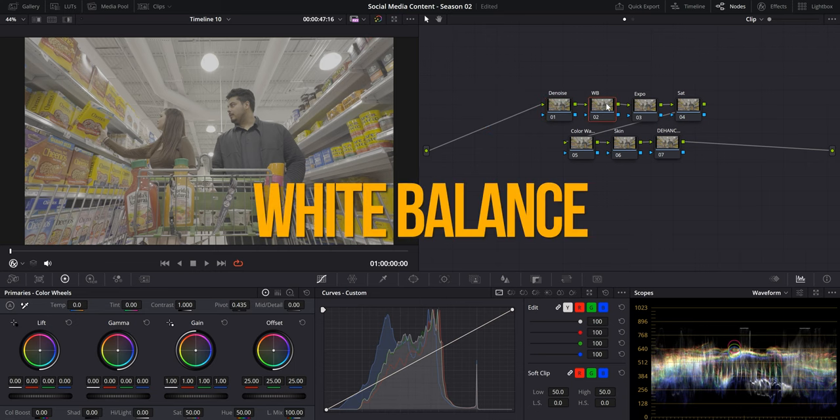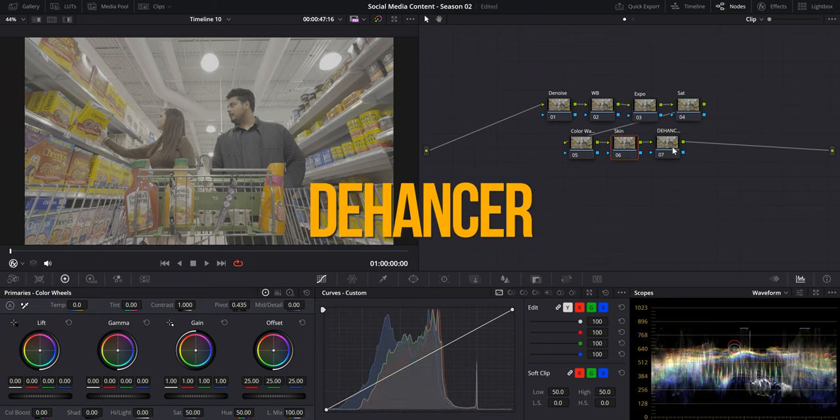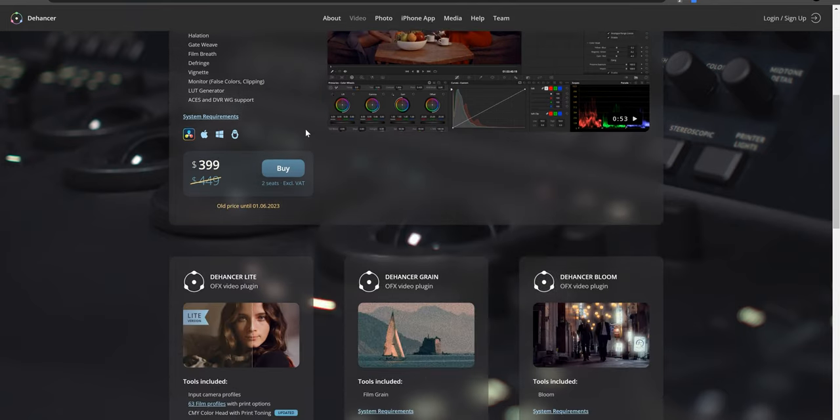For this video, we'll try to keep it as simple as possible in terms of the nodes we'll be using to achieve our look. Starting from left to right: the Noiser, White Balance, Exposure, Saturation, Color Warper, Skin Tones, and Dehancer. Dehancer is a powerful plugin that allows us to emulate the aesthetics of classic film stocks. They did not sponsor or ask me to make this video — I just think it's a really great tool I've been using every day for color grading.